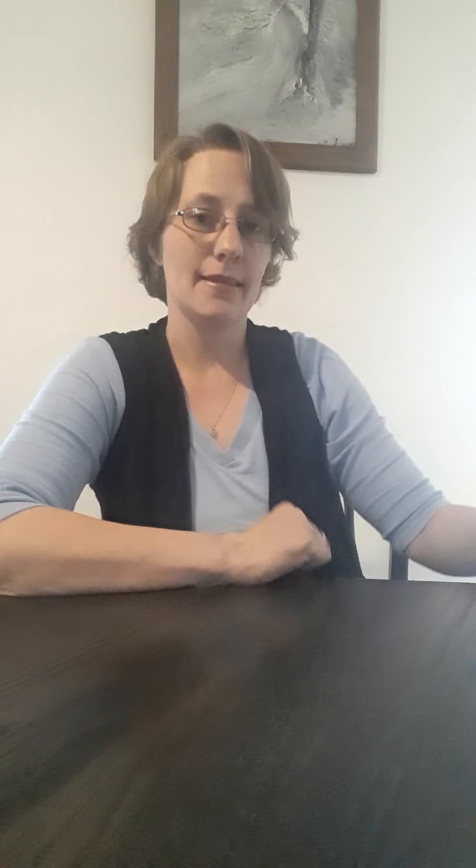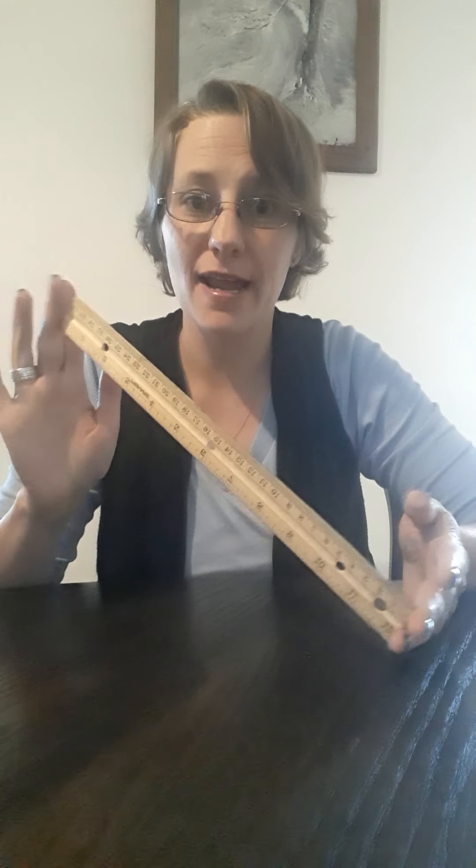For this we're going to just need a few things. We're gonna need some string, something to measure the string with. I have this 12-inch ruler, and some scissors to cut the string, and a large button.